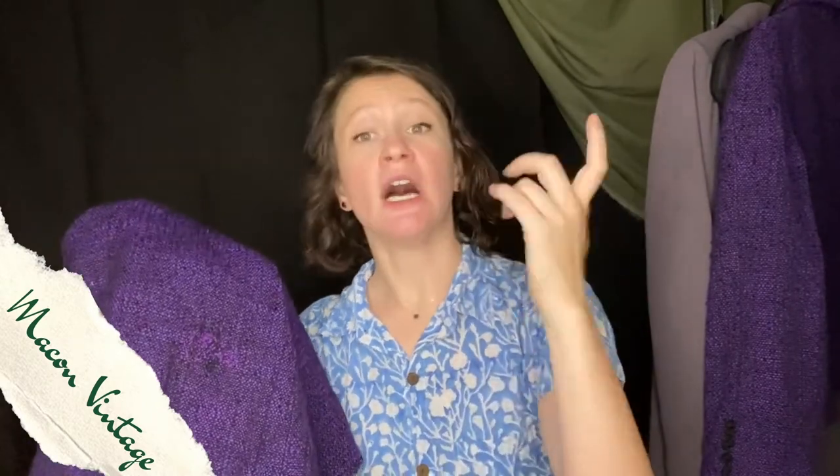Two weeks ago I posted about how I was able to darn a huge hole in the homespun tweed of this pencil skirt. I also briefly mentioned how this hole was also reflected in the lining of the skirt itself, and as usual I can stick a finger through it — so we're fixing that today.